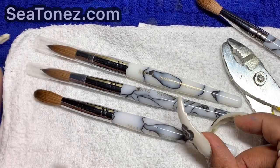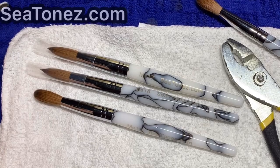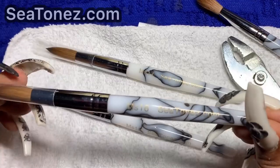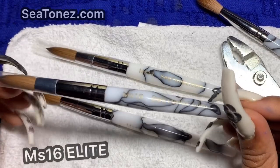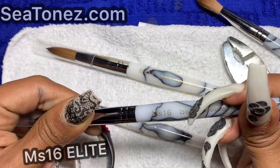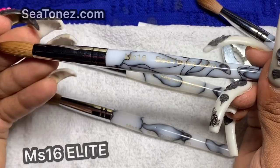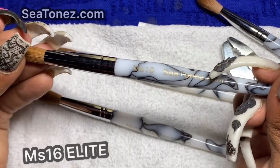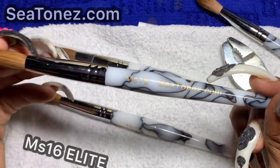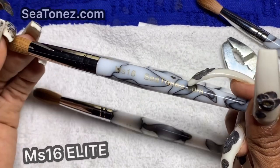There's really not a huge difference in bristle length between sizes — the difference is in the body of the brush: how thick it is and how much fur is in it. This is 100% kolinsky fiber, so we're very proud to present this brush as the perfect brush for every nail tech. This is the MS16, and we like to call this brush the Elite — actually, we're going to call it the MS16 Pro.